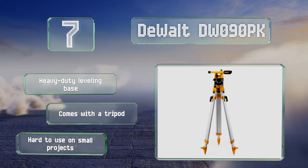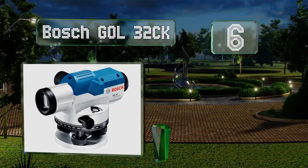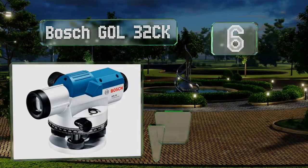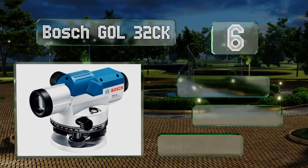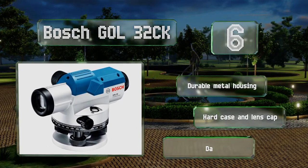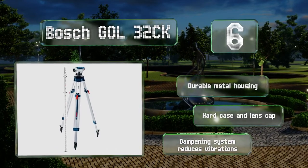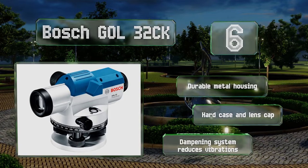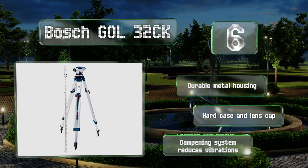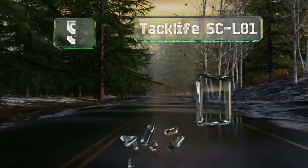Moving up our list to number six, the Bosch GOL 32CK incorporates both vertical and horizontal crosshairs, a self-leveling compensator, and stadia lines for exactitude. It features a 32x magnification lens with a wide aperture for image clarity, and a lockout mechanism protects the settings during travel. It's equipped with a durable metal housing, a hard case, a lens cap, and a dampening system that reduces vibrations.